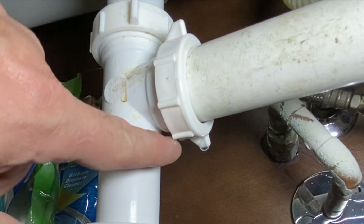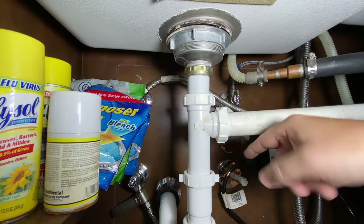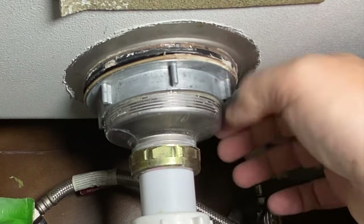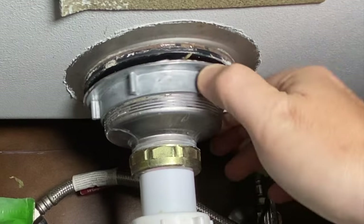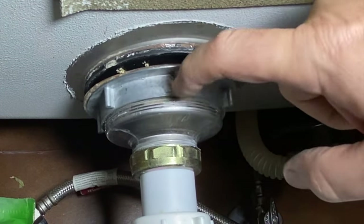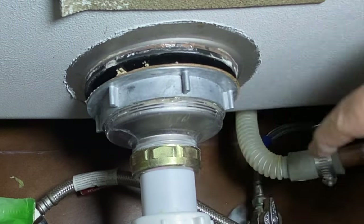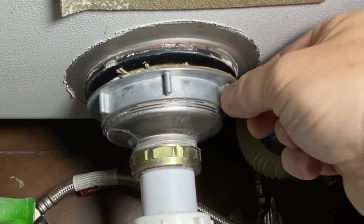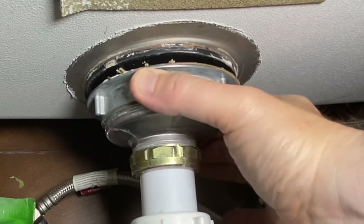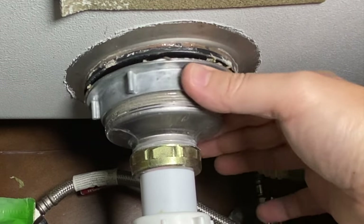All right, so if we get up on this disposal tee right here, this is where we've got a drip. After I looked at that, that is not our only problem. Check this out — I tighten this up and it doesn't actually tighten. That's weird. This thing has got something wrong. It doesn't look like it's cracked anywhere, but it certainly has got play. It is not right. You should not be able to do that with that gasket.